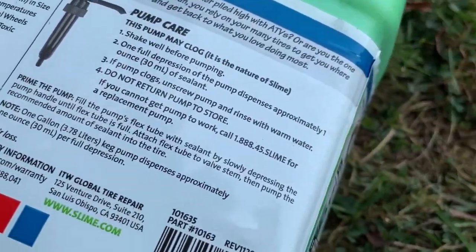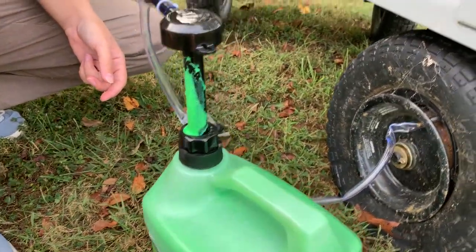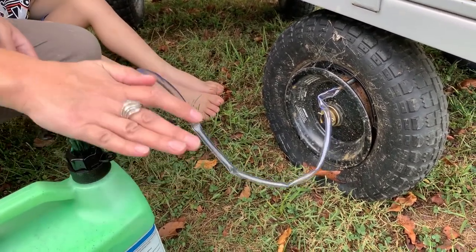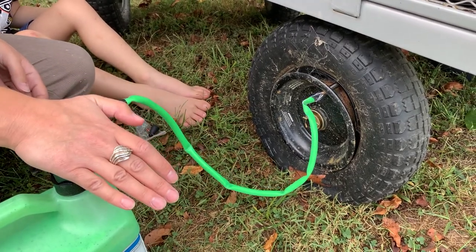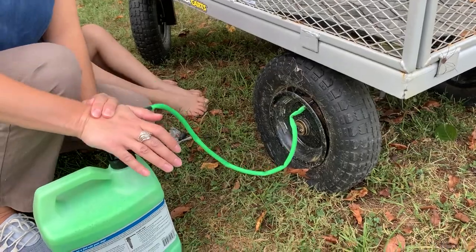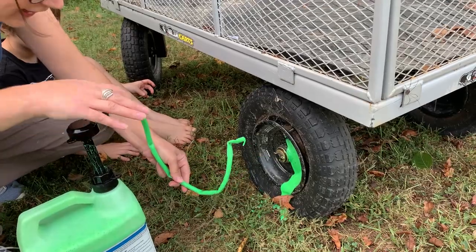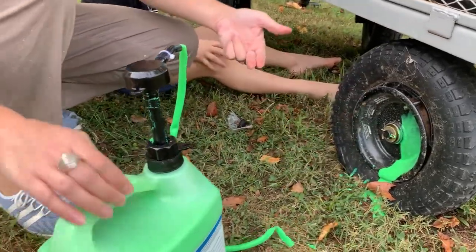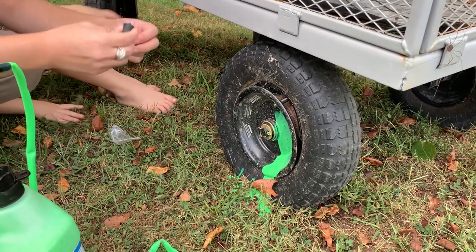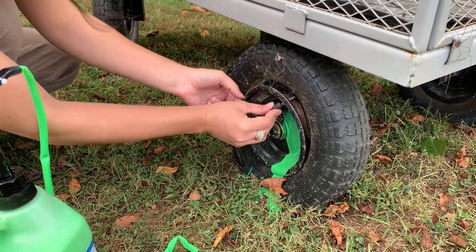Let's do like four pumps of slime. It's popped up, it's good. Oh my gosh, I got slime on me — this is like Nickelodeon slime! I hope this works. There we go — one, four. Now reinstall the valve core. Look at this little thing — it goes in the tire, like a tiny little nail.